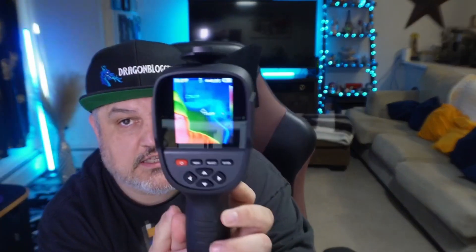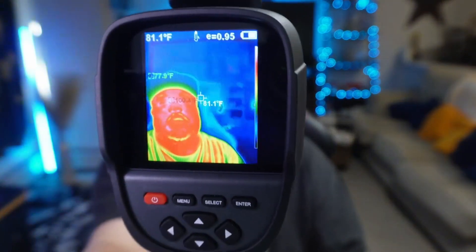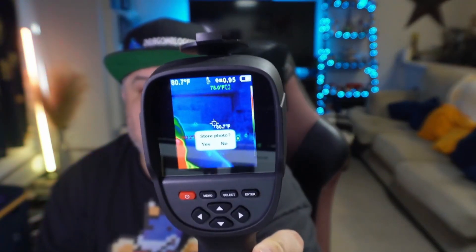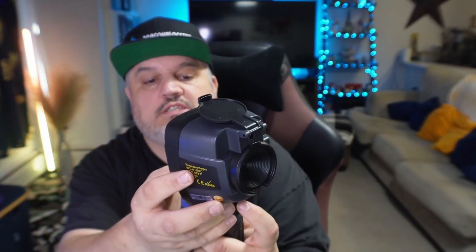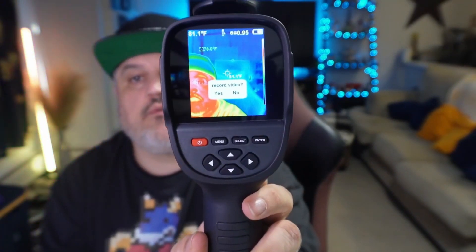With it on, you can see the thermal imaging. If I look straight at the camera, you should see how red I get, and if I bring it closer you can see the temperature ranges. There's a button — if I click it once, it lets you take a picture, and you can choose whether to store it or not. If I hold it down, it asks if I want to record a video, and you can record a video.